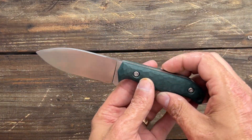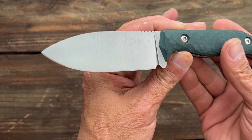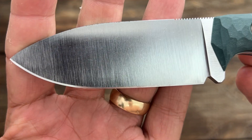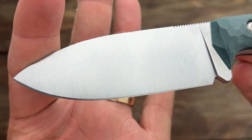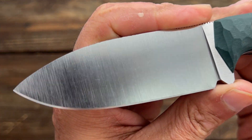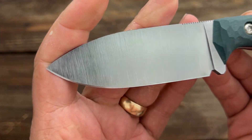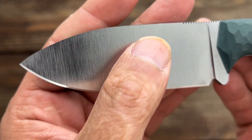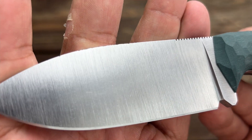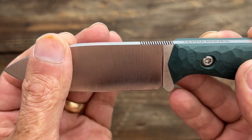Now that we're down to the table top let's take a close look at this knife. Beautiful blade. There's a satin finish on it and it looks like he throws it in the tumbler to knock off some of the harsher edges and give you a light stone wash underneath that satin. Very very nice. You can see where I scraped the fire steel with it up here — that 90 degree almost like a burr up there. Very nice.